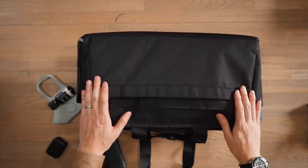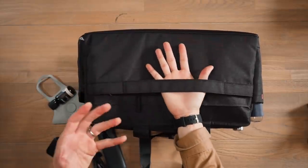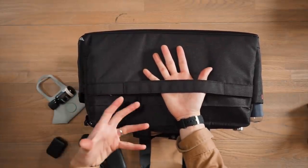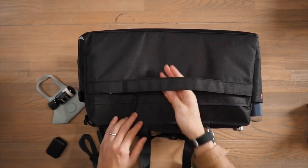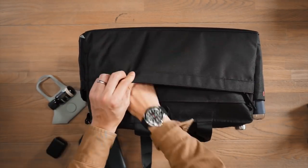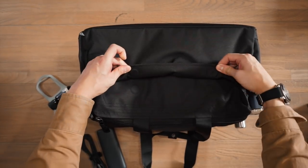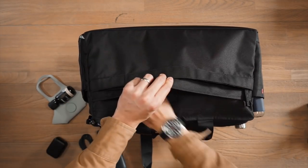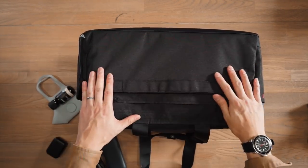On the back of the bag we have a luggage pass-through, so if you're traveling with rolling luggage you can use this low-profile pass-through to streamline your carry. There's also a zippered compartment for storing additional gear, and above that the same magnetized slip sleeve pocket — giving you a range of pockets to segment different pieces of gear.